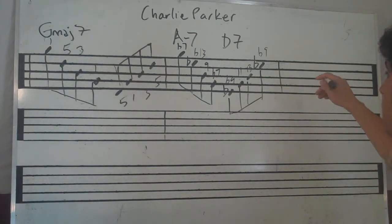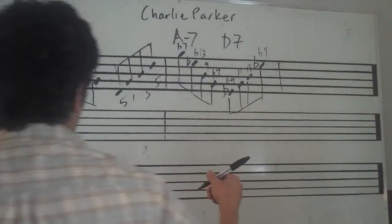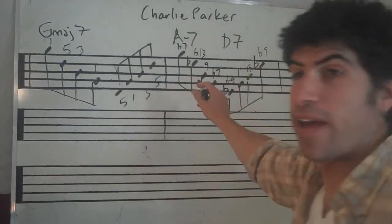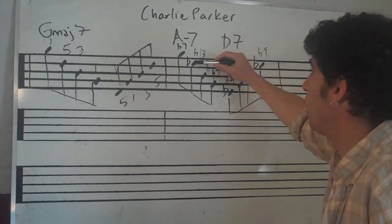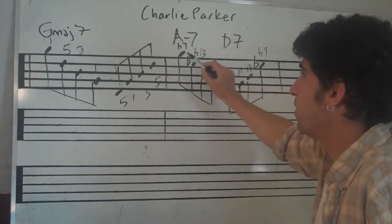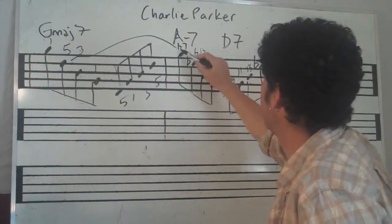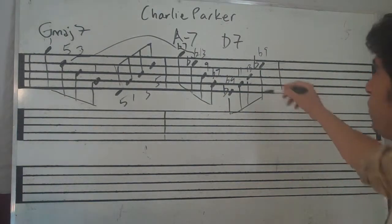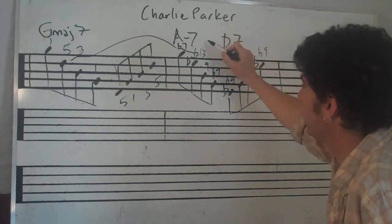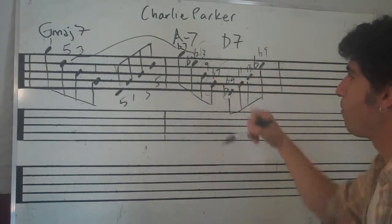So where do I want to go with this? You can make it your own. First of all, there's only one note that's different here, and that's just this D which goes up a half step to C flat. And then look — you get to play all these really nice extensions over these chords.